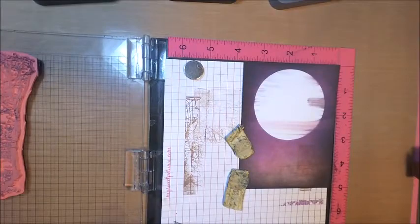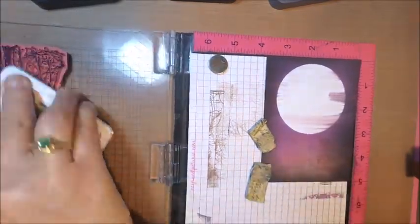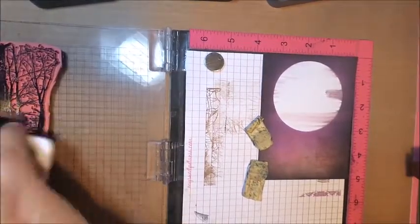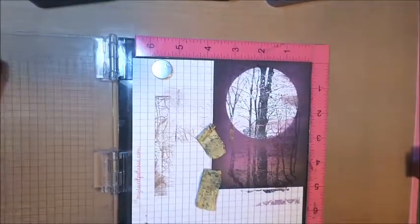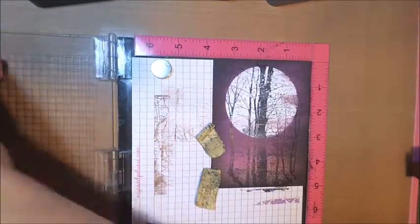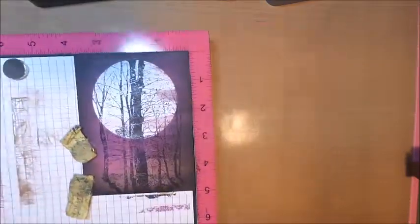Once you're happy with the background, I'm going to go ahead and take my Misti and my wooded scene stamp to add to my card. The black ink I'm using is black archival ink, and I'm adding lots of ink because it is a silhouette stamp. I want my silhouette images to be nice and dark, so I'm going to add a couple of layers of ink just to make sure I get it nice and crisp.